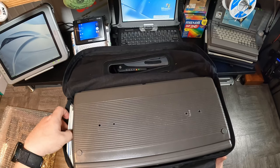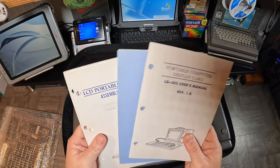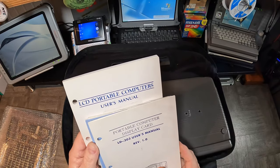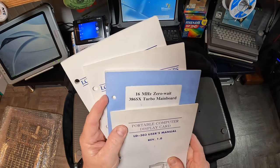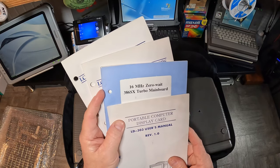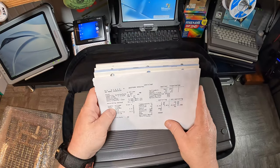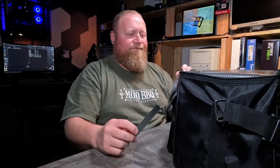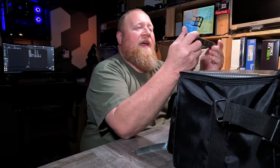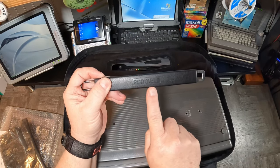Then I also noticed I have user manuals for this whole thing — the user's manual, the portable computer's assembly manual, the 386SX motherboard, and the display card along with the sheet for the hard drive. So that makes it even cooler. Also a static bag, an expansion slot cover, and most of the handle — which also reminds us that indeed it is portable.